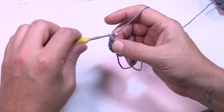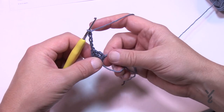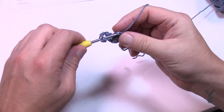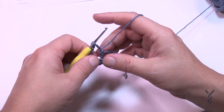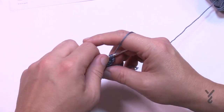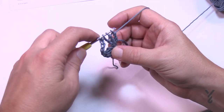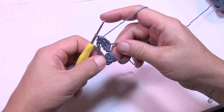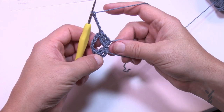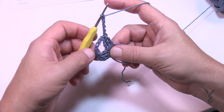To get to the next cluster, chain five — 1, 2, 3, 4, 5 — then in the magic ring, making sure you're working over both strands, begin the next cluster: wrap twice, go in, pull through two and two, and hold. Do that a total of three times. For non-beginning clusters you're looking for four loops on the hook. Yarn over and pull through all four, then chain five to go to the next one. You need eight clusters total, each separated by a chain-five space. Join me back after you have all eight done with a chain five after the last one.